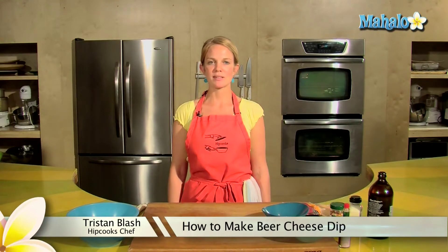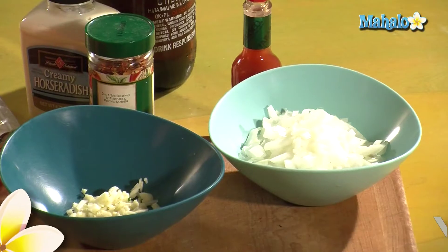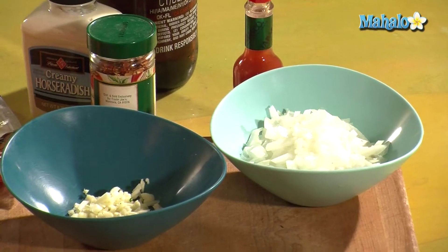Hey, this is Tristan at HipCooks in West Los Angeles, and today I'm going to show you how to make beer cheese dip. This is a simple one — no cooking involved for those of you who don't want heat.